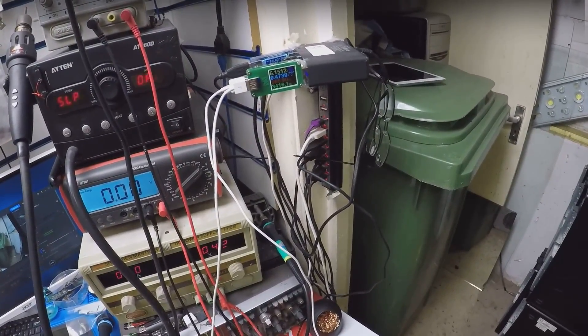It is charging half of the amp — it's not enough. Should be like 1 amp.